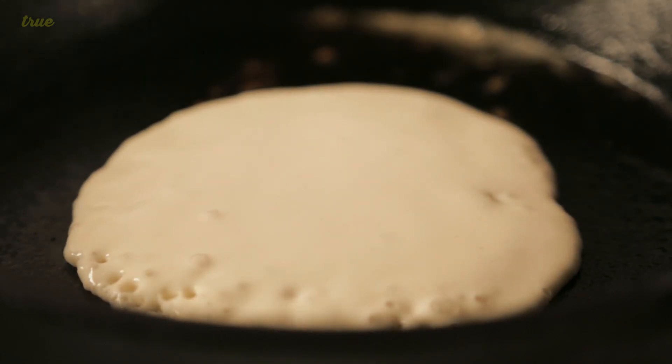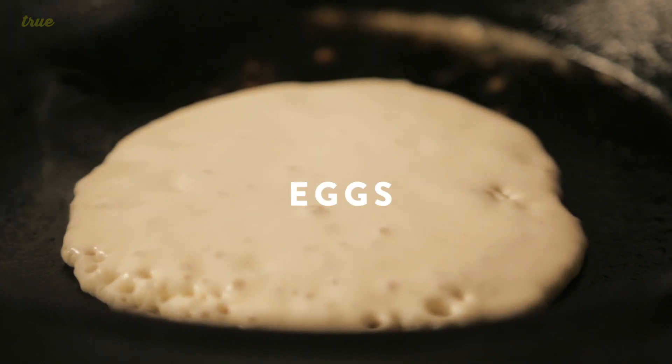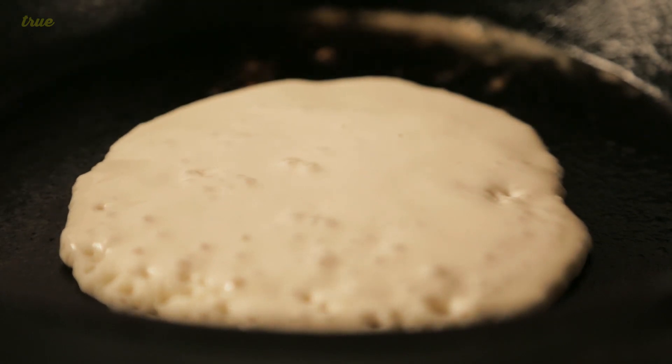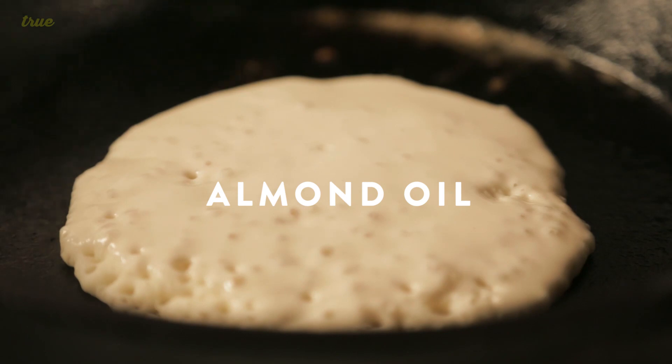I take five eggs and I beat them real good so they're really bubbly, and then I just pour in probably a quarter cup to a half cup of almond oil and then I mix that into the batter.